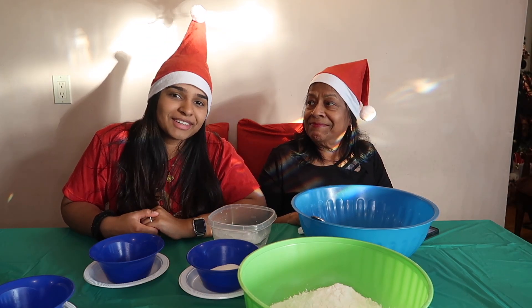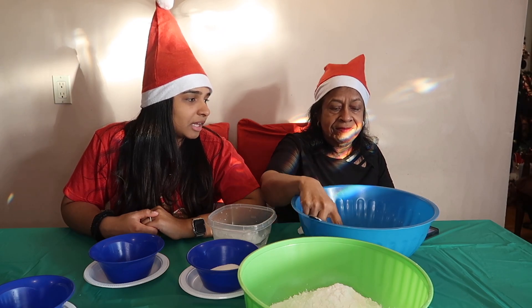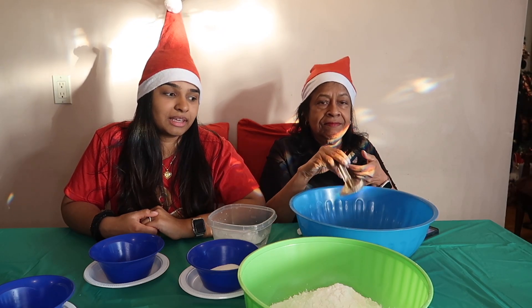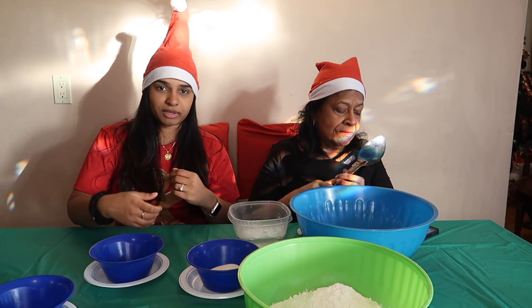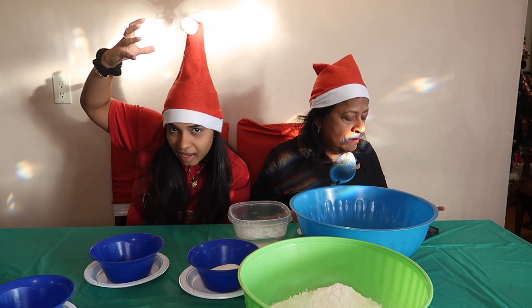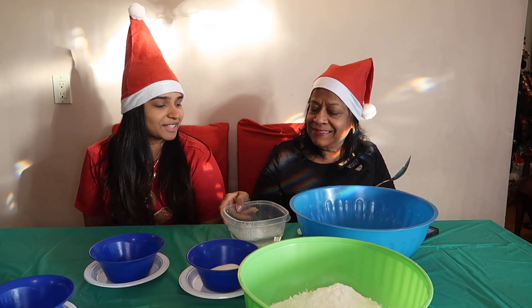So we're about to try to make bagels. We've never done this before, so hopefully this works. She found a recipe online, so this is basically going to be her doing stuff and then telling me what I should do to help, because we've both never done it. Look at my hat — I put it on and it just stayed up, so we're going to go with it. Okay, so what's the first ingredient?